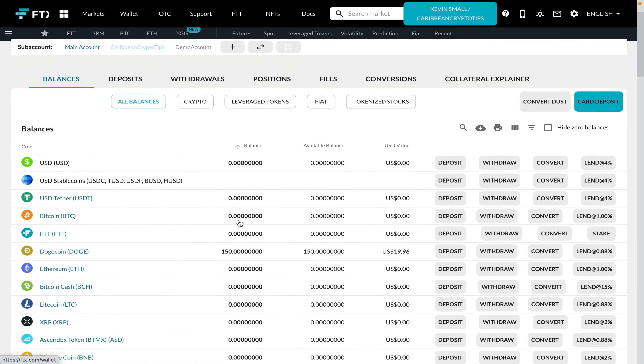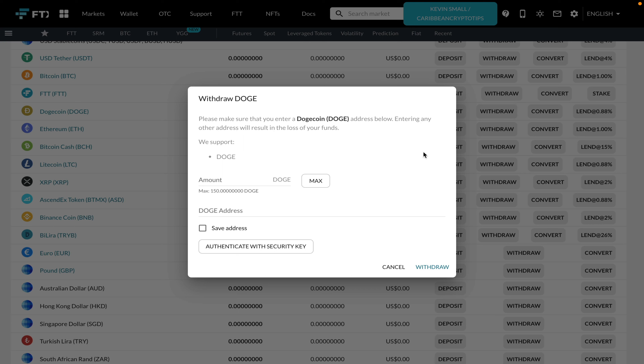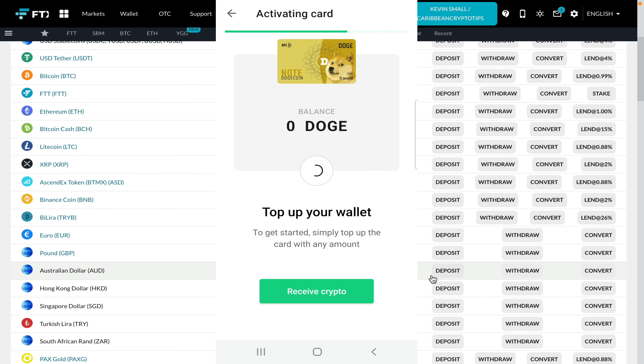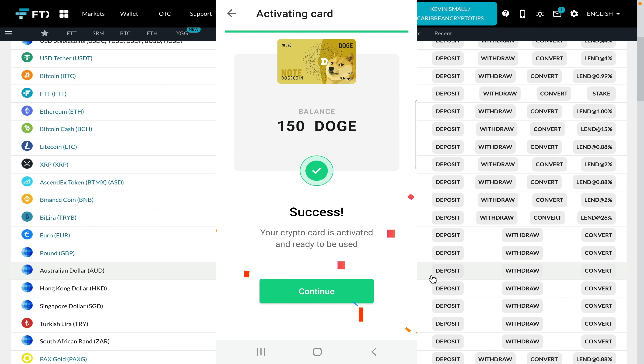Here in my wallet I have about 150 Doge, and I'm going to withdraw this amount to the wallet address I have for my Tangem card. Once I paste that address and authenticate with my YubiKey, I can click on withdraw and this transaction should take place in a matter of minutes. A quick refresh of the app shows that my Doge has arrived to my wallet successfully.